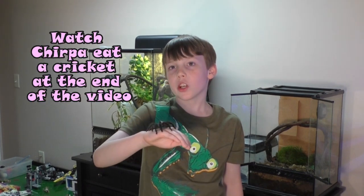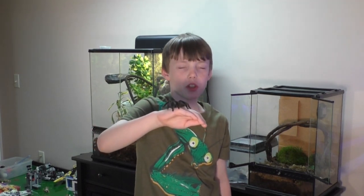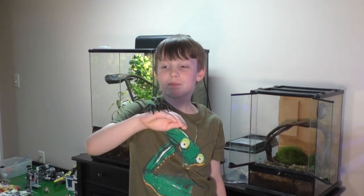You feed them once a week, and crickets work best. Roaches they tend to avoid — they basically just ignore them. Mealworms are too fatty, and they also bite. Crickets are the easiest option.